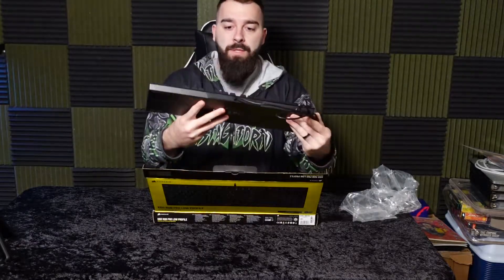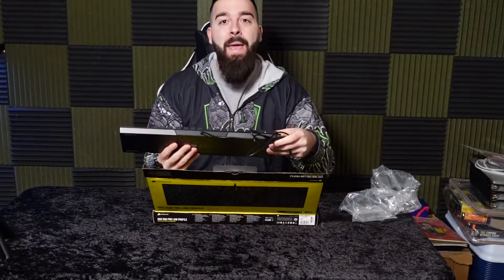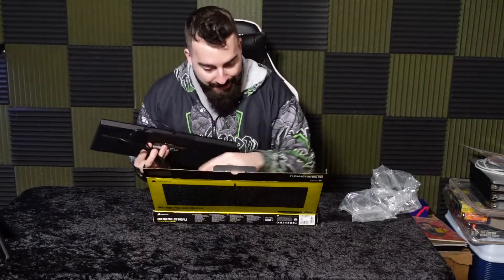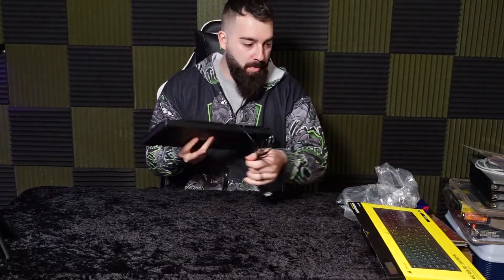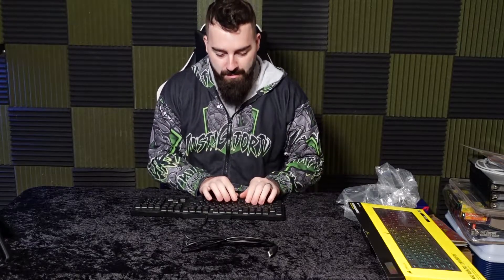I'm going to give you guys a close up of this. First impression — amazing. This is exactly what I was looking for. I bumped myself in the head with the packaging, but the packaging was phenomenal. It's not really that loud, it is quiet with the low profile on it.